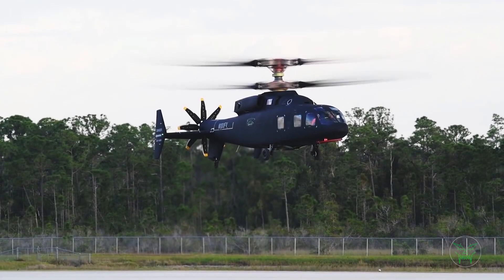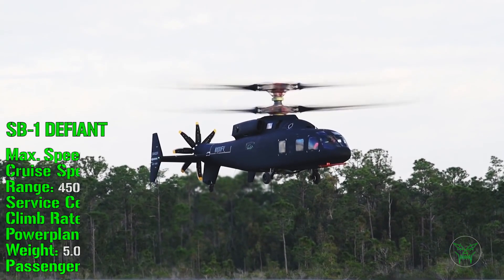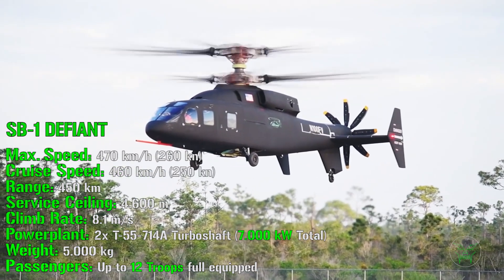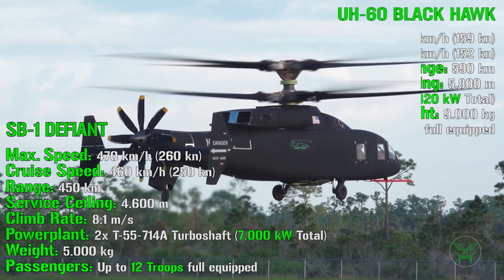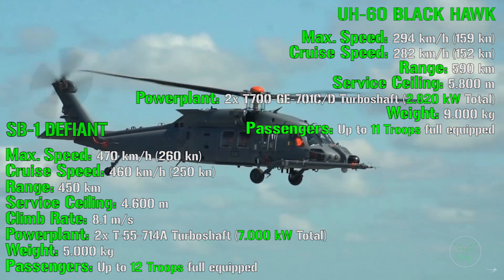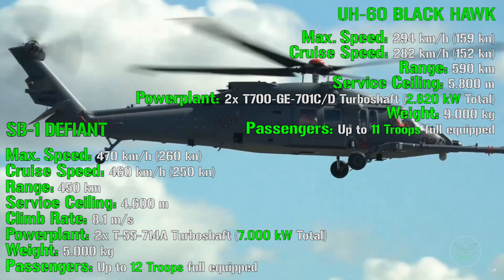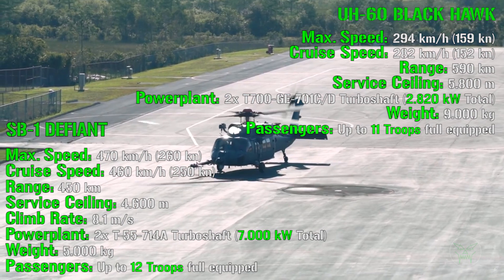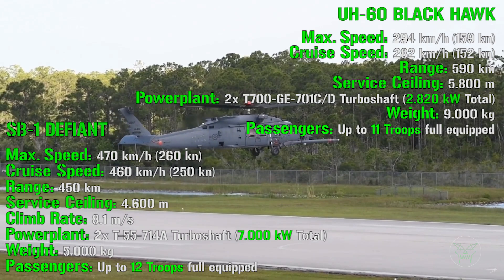Now let's check the performance of the two helicopters. For the SB1, we have a maximum speed of 470 km/h and a cruise speed of 460 km/h. For the Blackhawk, the difference is huge: a maximum speed of 294 km/h and a cruise speed of 282 km/h. This significant speed advantage is achieved thanks to the new pusher propeller system — something that standard helicopters cannot match.